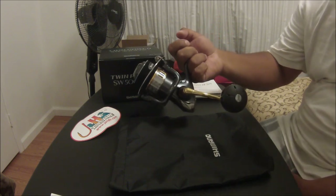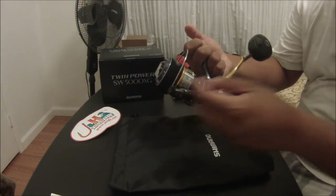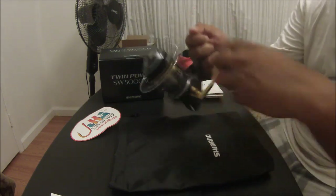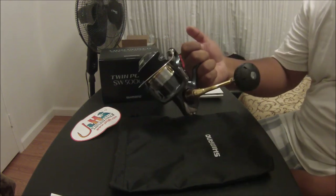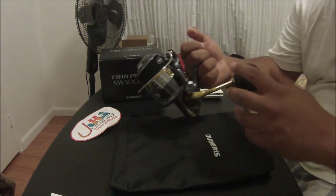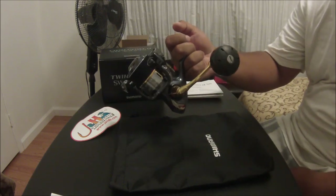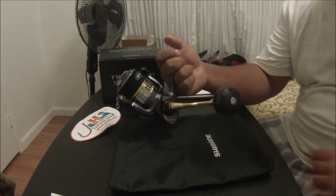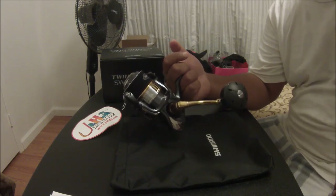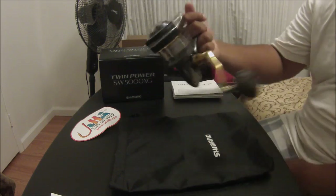This one is brand new from Japan. I'm glad they finally allow us to have this in America. I bought this right from J&H Tackle. It's solid. The bail is a little thicker than any of the 5,000 reels I've ever owned. It's automatic bail — very smooth. This thing is very, very smooth. It's got 12 ball bearings. I've owned the Sustain, which had about eight or nine ball bearings, and I thought that was smooth. But compared to this one — Twin Power, this is the real deal.